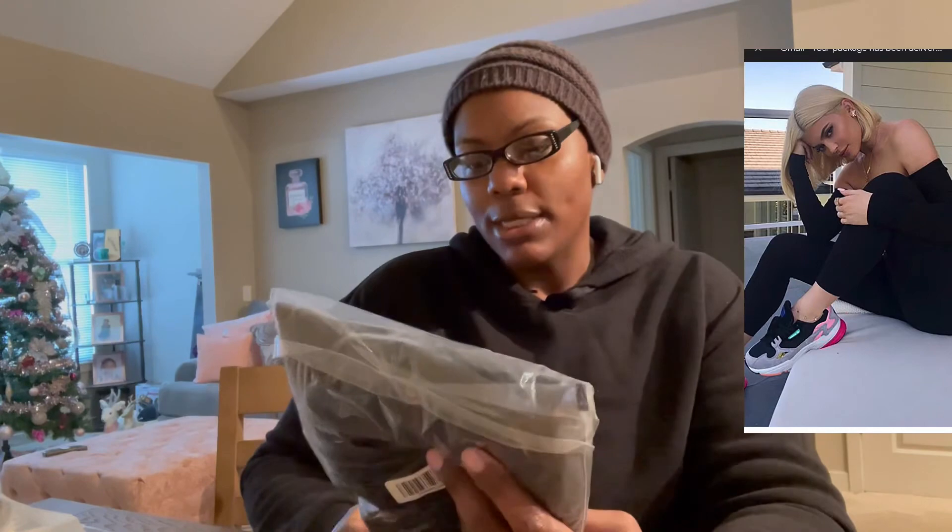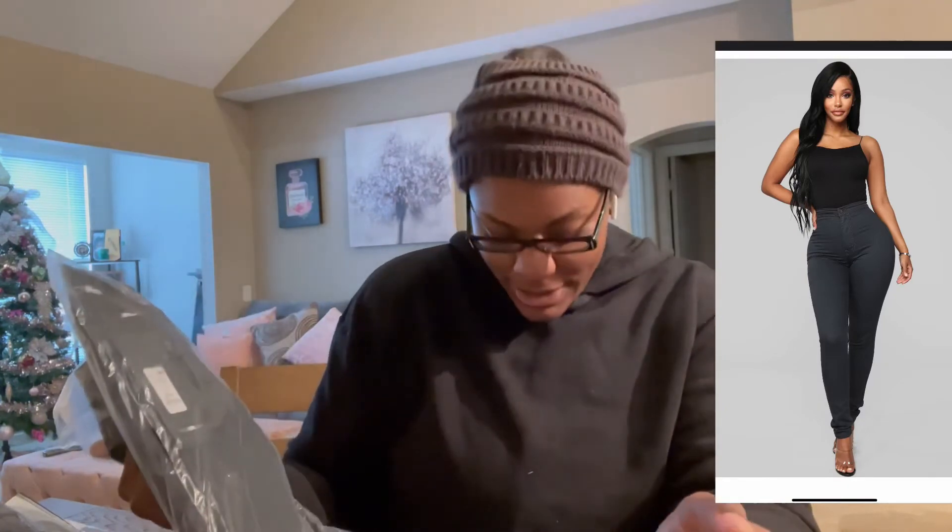This is the Soothe Off-Shoulder Jumpsuit in black, 2x. I got a gray one and this black one — one is in the 3x and one is in the 2x. I got a 2x and a 3x on purpose because I want to see how the 2x fits versus the 3x. If I got the same item in different colors, I made sure to also get different sizes to compare the fit. And these are the Super High-Waisted Super Denim Skinny Jeans in black, 3x.